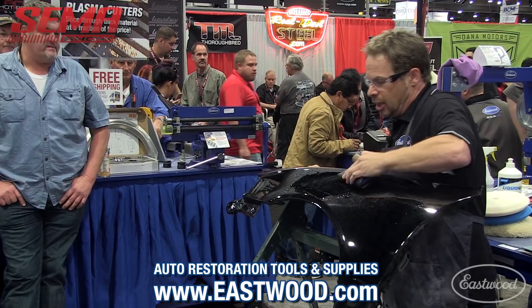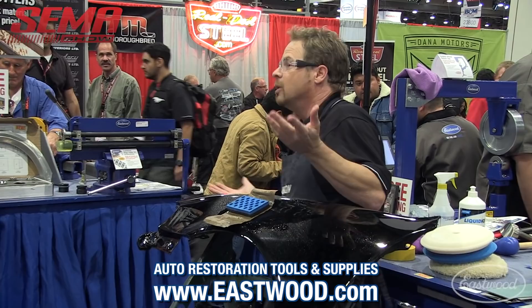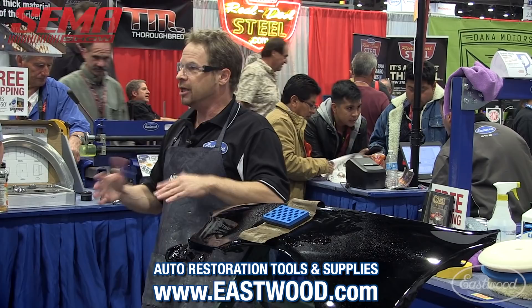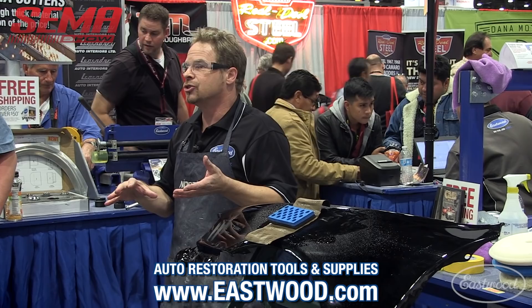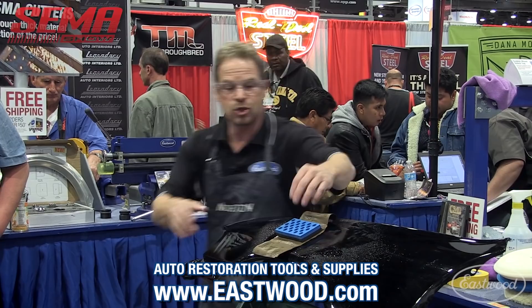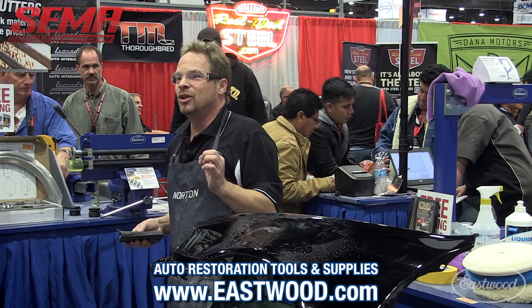When we do our body work repairs, I'll do my filler work on top of epoxy, block it, guide coat, get it straight up to 180 grit, then start with my high-build polyester surfacers and do a series of guide coats. I block, I guide coat, I block, I guide coat, I block until I can see that sucker is straight. Then I'm ready for painting — I've successfully completed shaping.